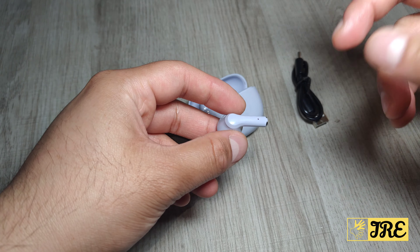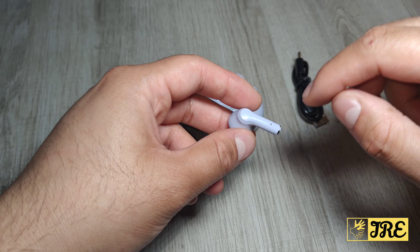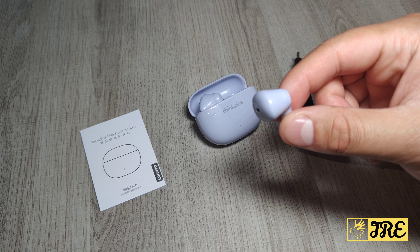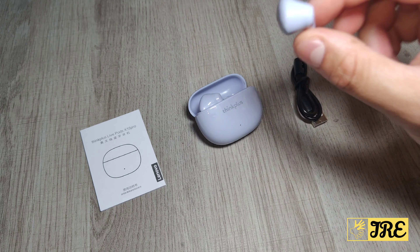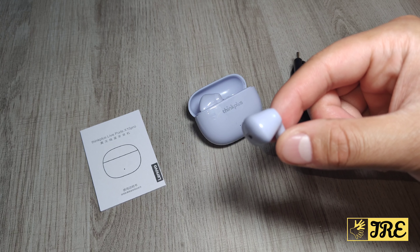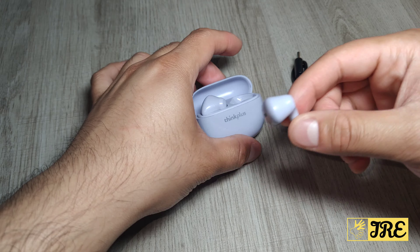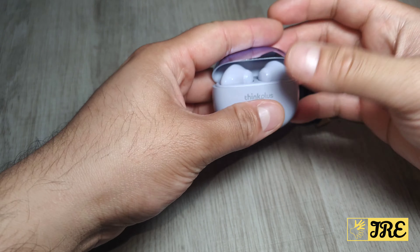Touch control lets you pause, play, pick up calls, or skip to the next song by just tapping on the earbuds. They're also perfect for gaming due to low game latency. Auto pair means that once connected to a Bluetooth device, the next time you take the earbuds out of the case they will automatically reconnect to that same device.